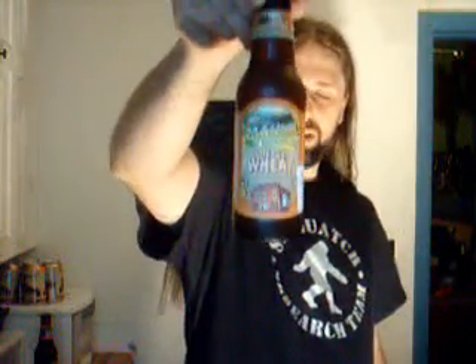Hi guys, Paul here from the PA Brew News, and we're going to do the Water Gap Wheat, an unfiltered wheat ale from Appalachian Brewing Company, abcbrew.com, Harrisburg, Pennsylvania. You can also check these guys out in Camp Hill, Gettysburg, and they have products in the Monk's Cafe in Harrisburg as well.